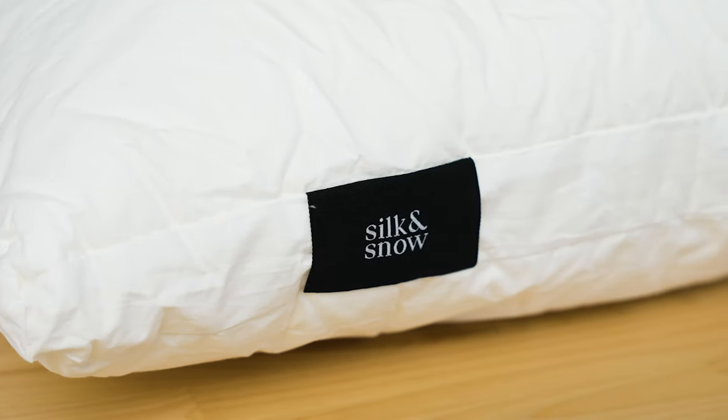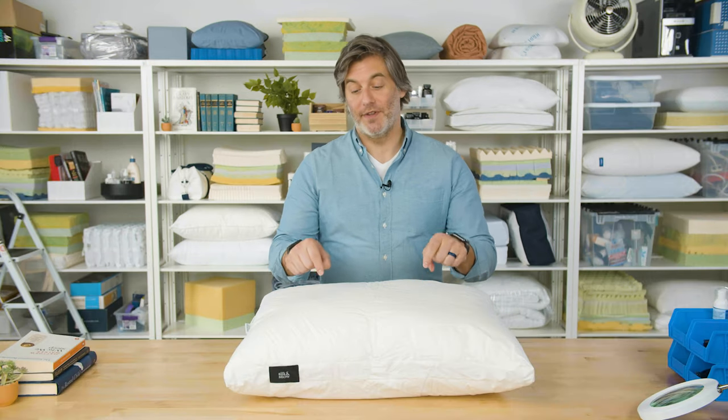Let's talk about Silk and Snow. Silk and Snow is a Canadian brand that sells just about everything you need for your bedroom. We like Silk and Snow here at Sleep Foundation because they offer really high quality goods at affordable prices. The Silk and Snow Pillow is no exception.